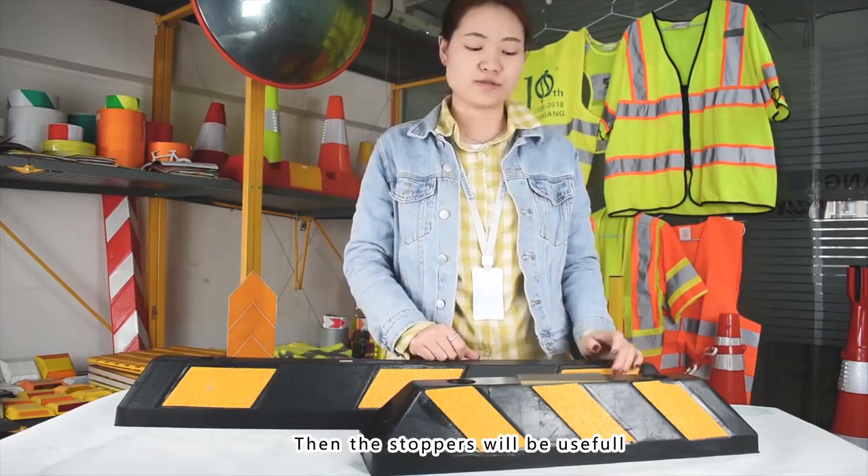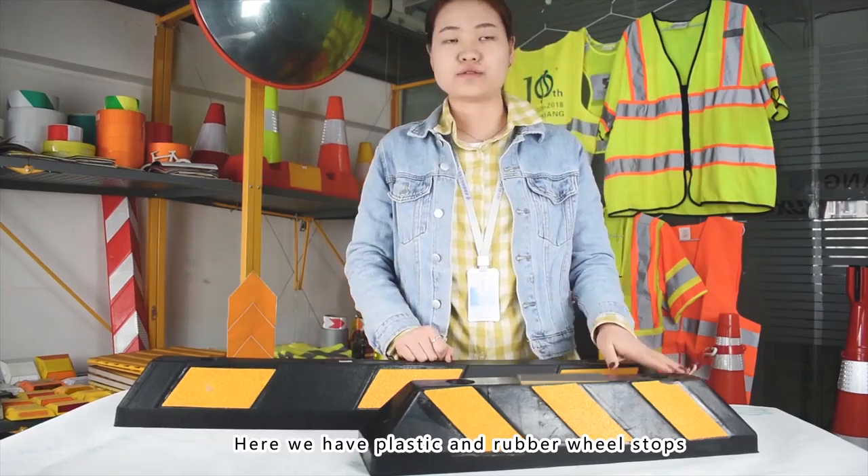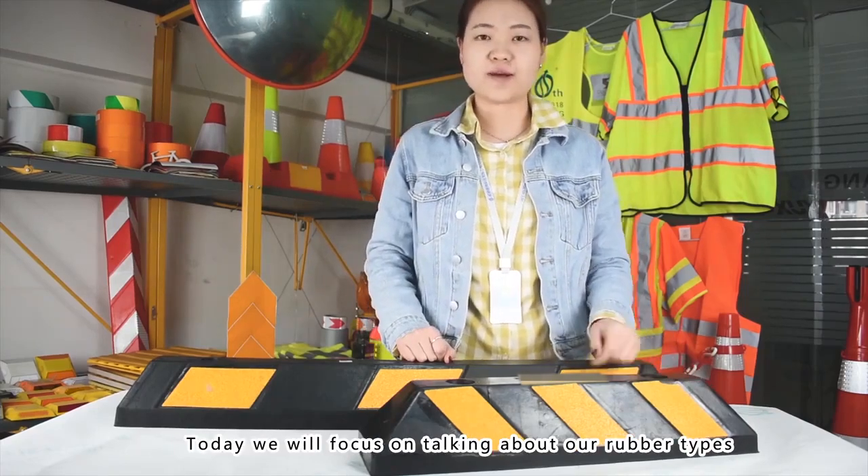When there are many parking spaces, the wheel stops will be useful. Here we have plastic and rubber wheel stops. Today we will focus on talking about our other types.